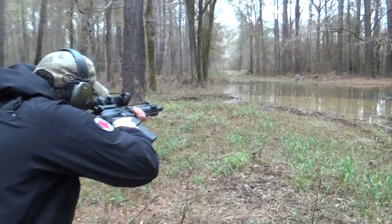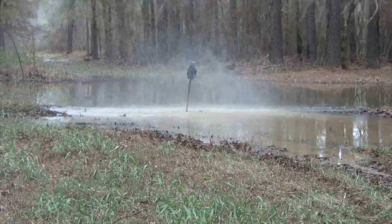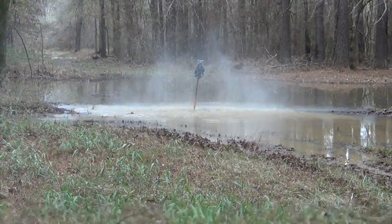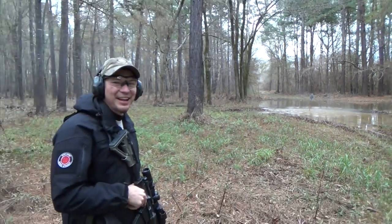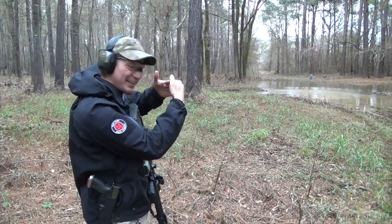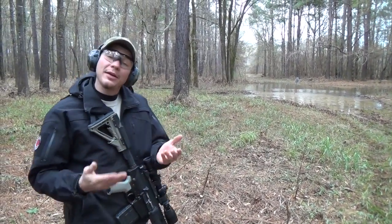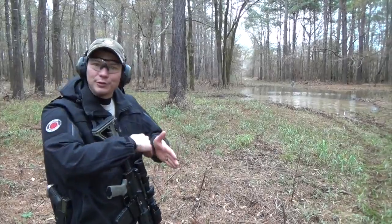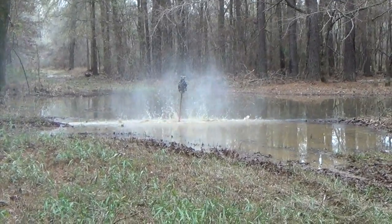Here we go. That is a lot of fun. If you saw, it's just a flat strike down there that's making all the splash. When you have it on soft dirt, you'll see it dig a trench, actually. So that's where all your frags are going — it's all safe to shoot.